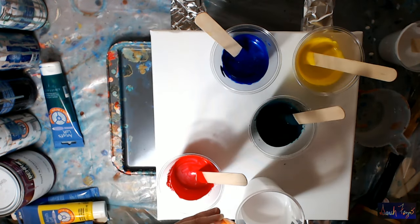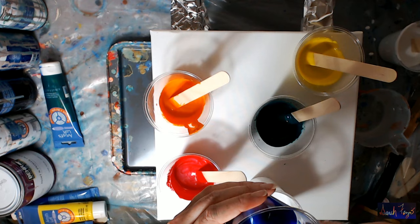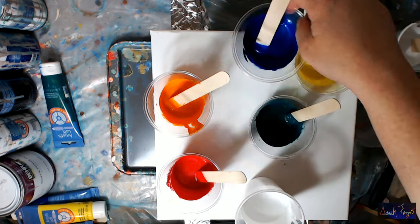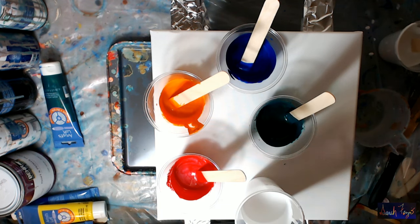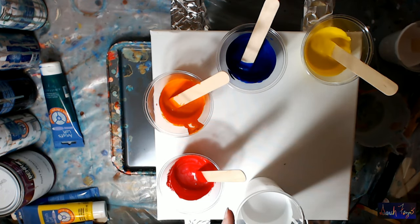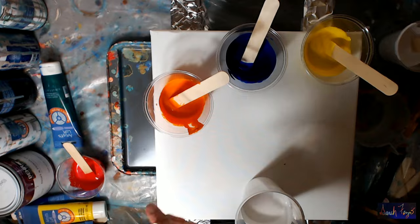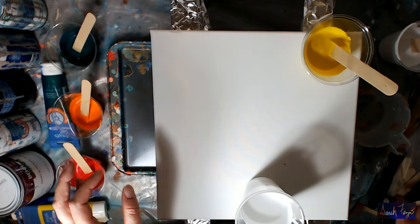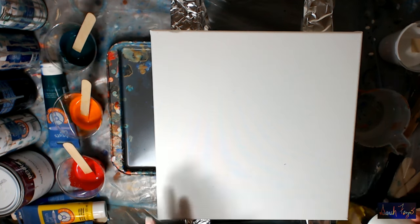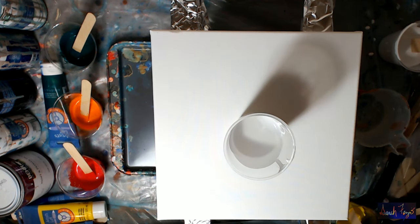The orange is probably runny enough, the blue is okay, yellow never wants to mix but it's okay, and the green is okay too. I'm going to set these aside and use this white to cover the canvas. I'll put on gloves first.